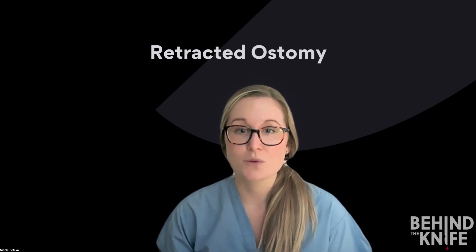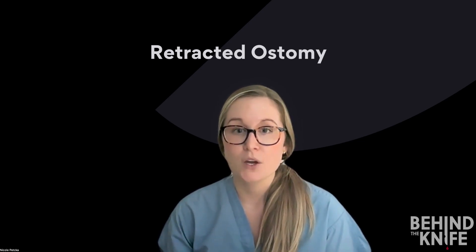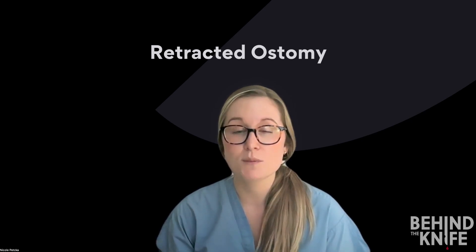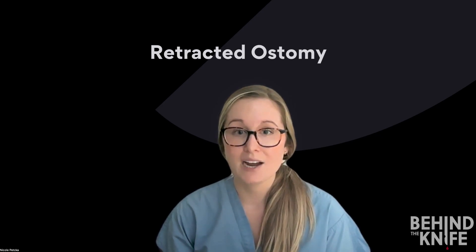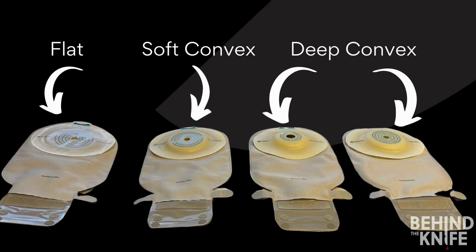Next, let's talk about how to manage a retracted ostomy. A retracted ostomy occurs when the bowel is pulled back into the abdomen, creating either a very small lip of stomal tissue visible above the skin or causing the stoma to be flush with the skin. Ostomies can be at high risk of retraction if they're placed in skin folds. The trick for managing a retracted ostomy is changing from a flat appliance to a convex appliance. Convex appliances have an extra lip of material circumferentially around the opening, which provides inward pressure on the abdominal wall and helps the ostomy to protrude outward and flatten the surrounding skin folds.